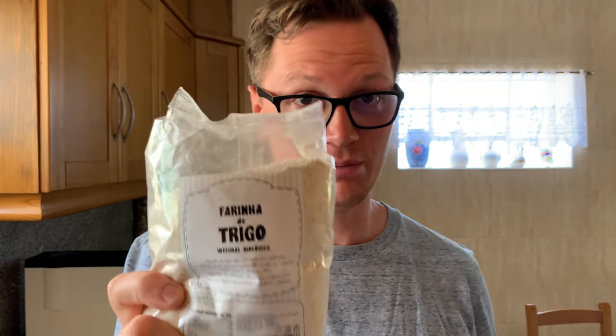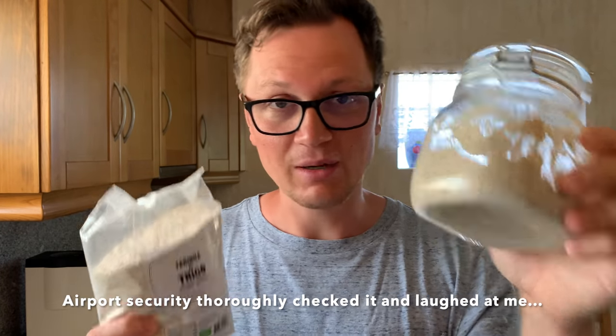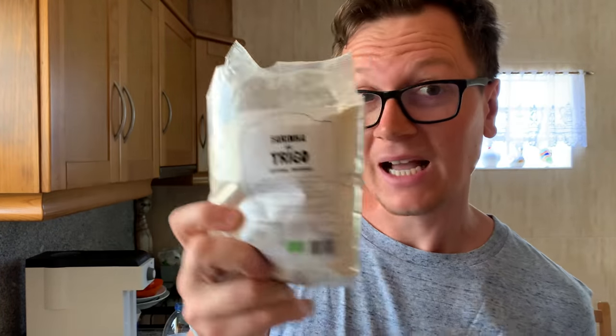Moin and guten Tag! I'm in Portugal right now and I want to bake. I got this new batch of flour and I have no idea how much water I should be using for it. I even brought my sourdough from Germany, so I'm very excited to bake. How much water should I be using? For that, I got a cool little trick that I'm going to be showing you in this video.